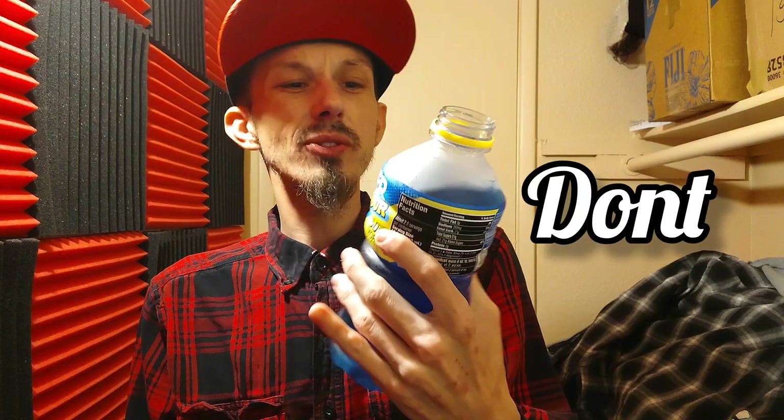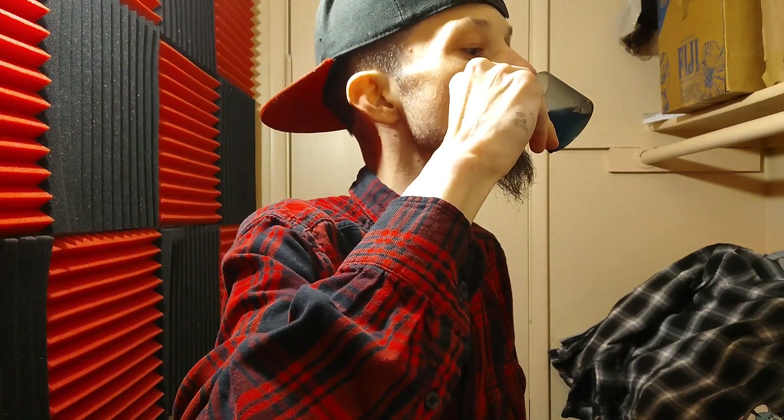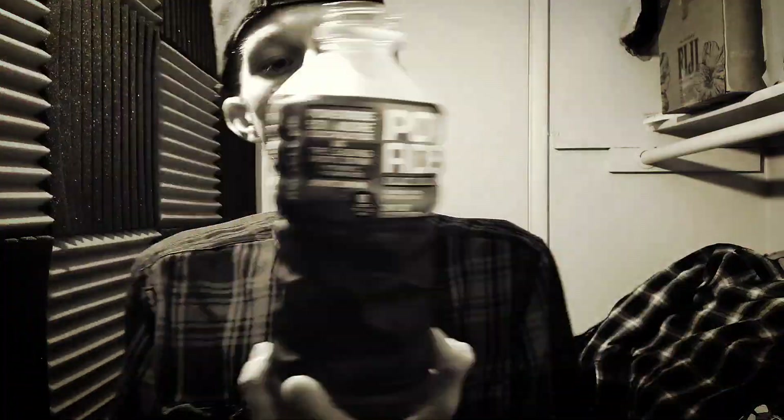20 minutes later — I don't know if I would drink this again a bunch of times because I don't really drink that much Gatorade or Powerade. Cheers — smells about the same. Just downing it. Maybe if it had a little bit more sourness it would really be something, but it's alright.